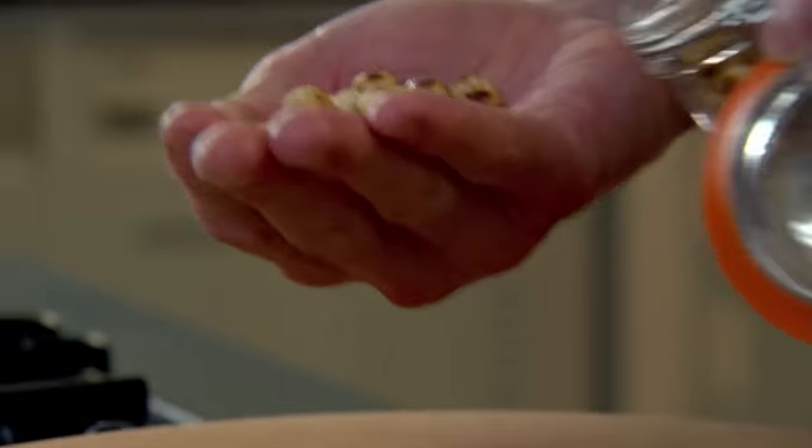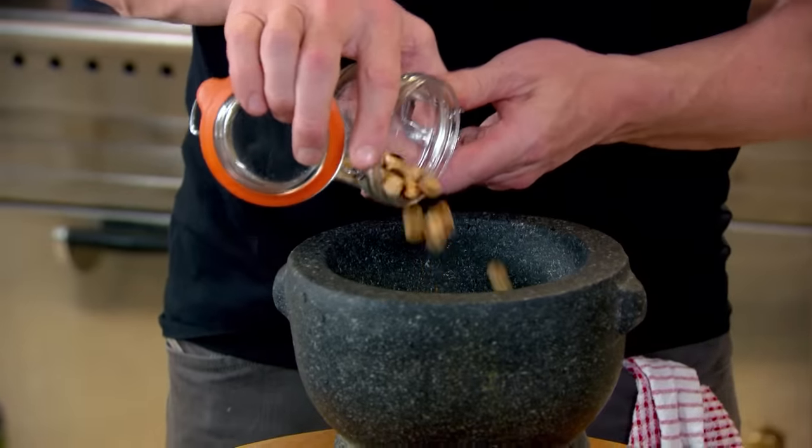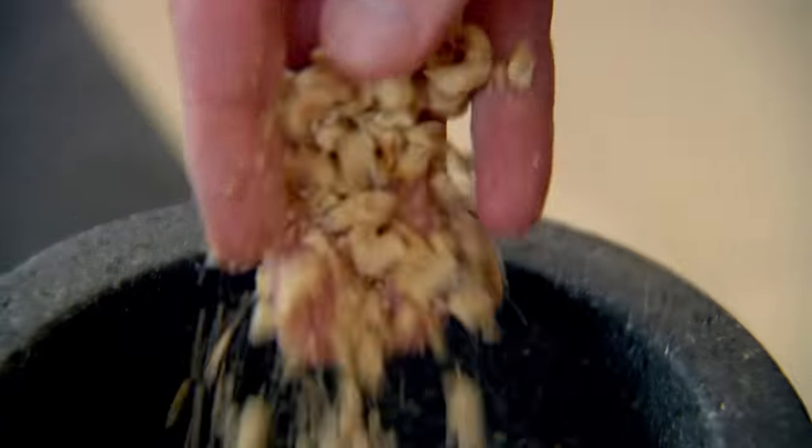Roasted hazelnuts — they'll be roasted in the oven, very brittle, very firm. Get them in the pestle and mortar. Put in a seasoning and just crush your nuts. Don't over-pound them. I just want a nice rustic, chopped, toasted hazelnut texture.